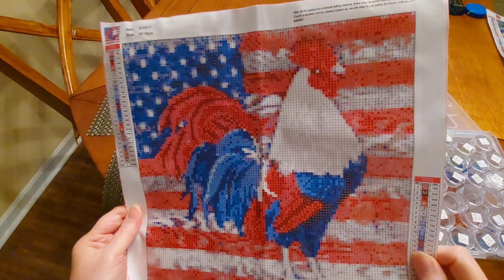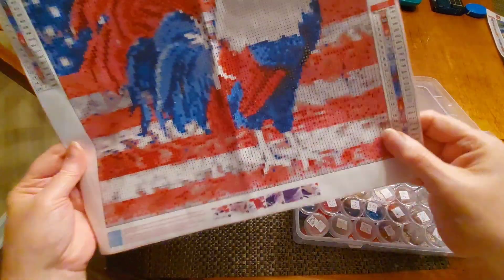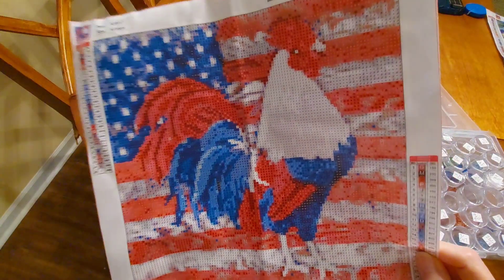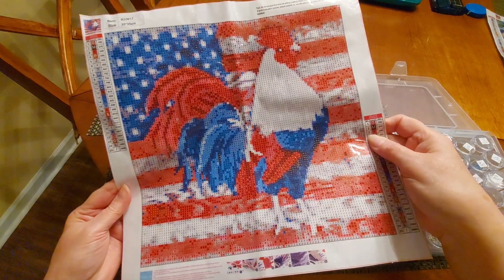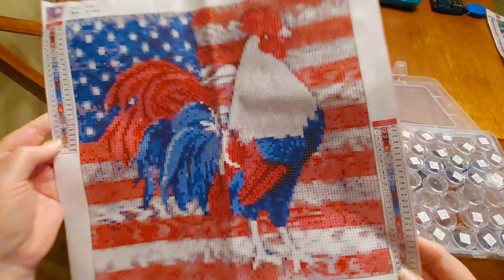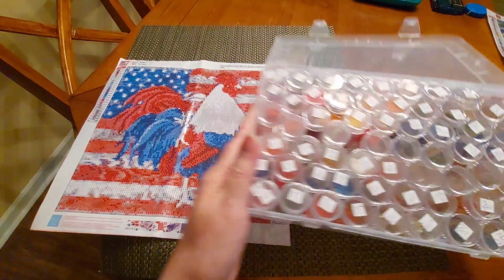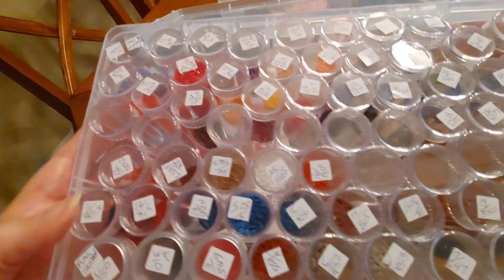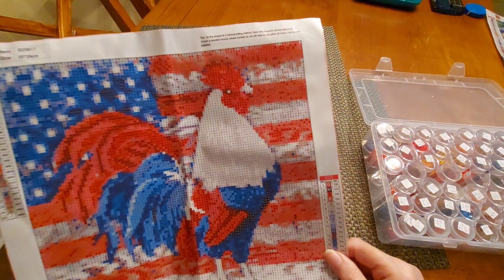Then I'm maybe going to this one next — my patriotic chicken. I call it the flag chicken. It is too cute! It has 25 colors — it's hard to believe but it does. It's a 35 by 35, which is awesome. It has DMC codes on the colors. There's a lot of that blue color to deal with, but it is awesomeness. I'm really looking forward to doing this chicken — he is cute!